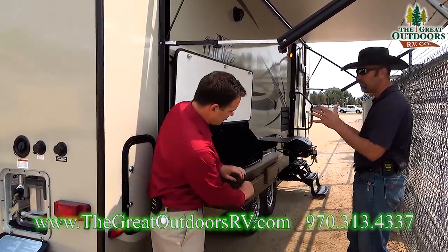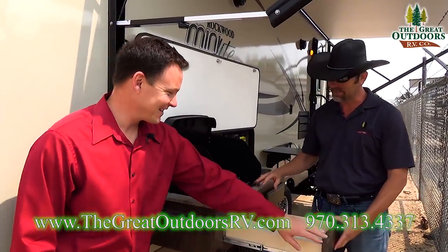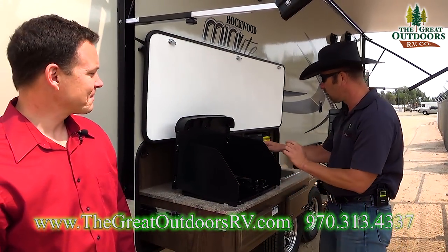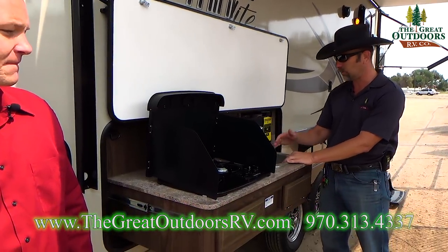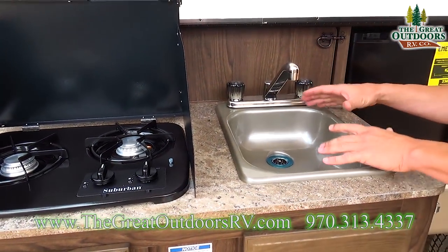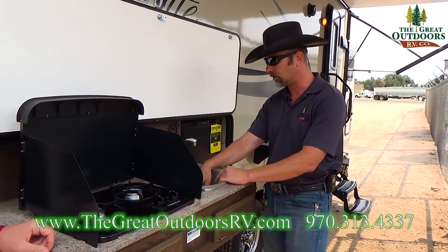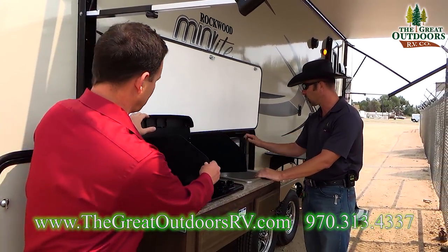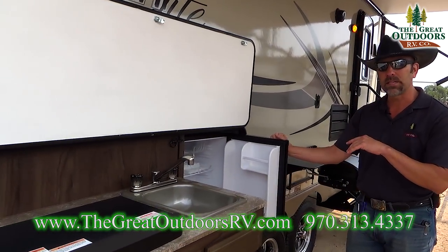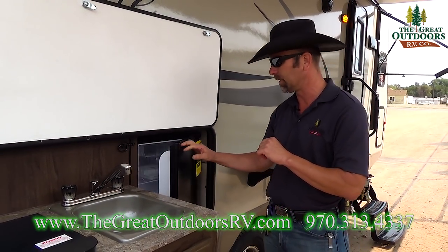Starting on the back passenger side, you're gonna have a two-burner cooktop right here. You're also gonna have a sink that's actually attached to a drain — not one of those tubs where you gotta throw the water out. This is connected to a drain with both hot and cold water. You're also gonna get a refrigerator out here. Now this runs off 110 power, so you do need to be plugged in to run this.